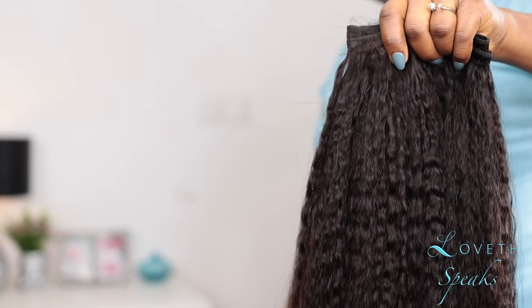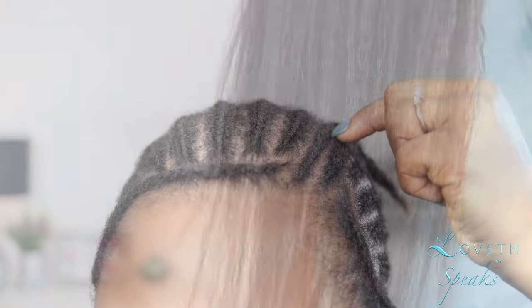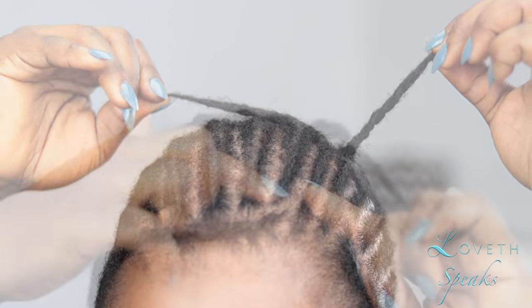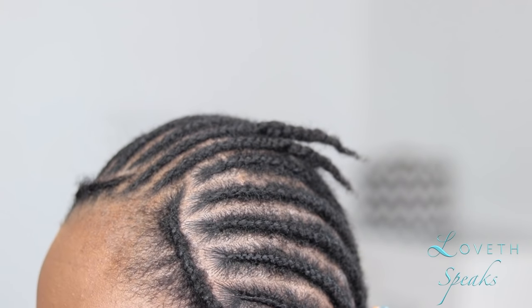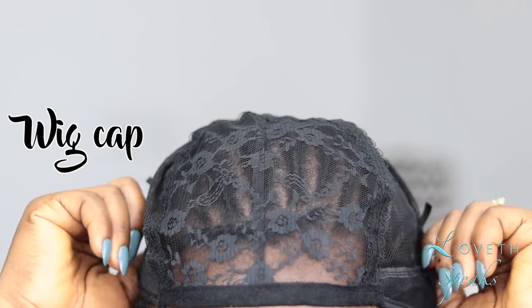As you can see, this bundle is really full. Now I'm just showing you guys my braid pattern — I have hair left out where I'm going to part my hair, hair left out at the front, and the rest of my hair in cornrows going to the back. Now I'm putting on my wig cap and using a white eyeliner to align the areas I'm going to cut out after doing the U-part wig.